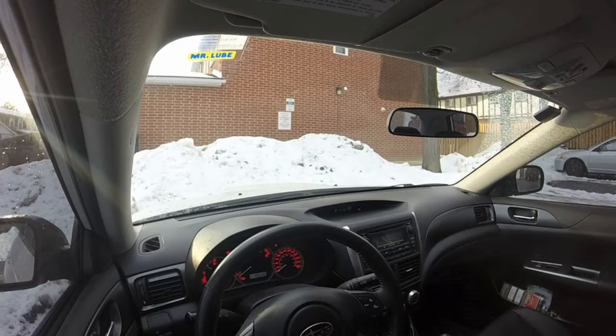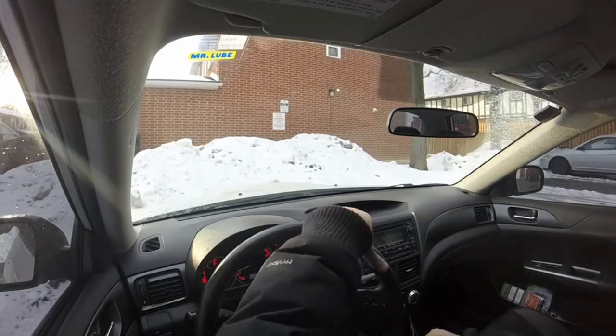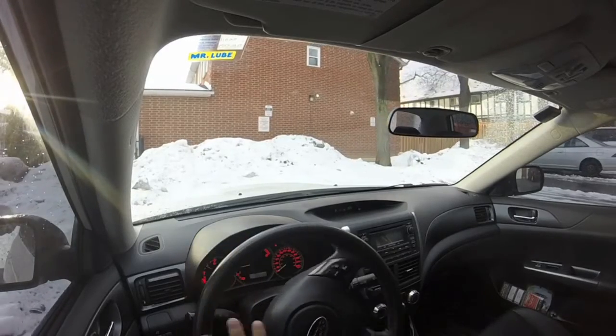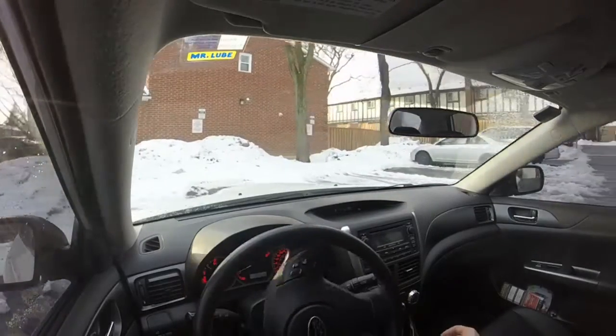Speaking of, I'm a true Canadian — it's all about the beer, the clothes, the closets, the cars, and music. So we're going to go for a drive now because I need another coffee.